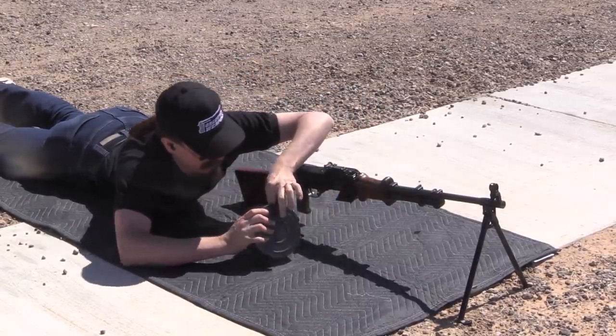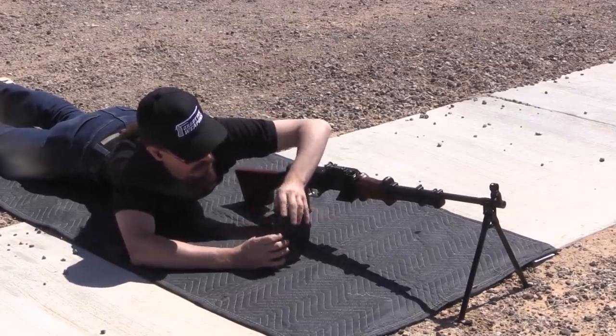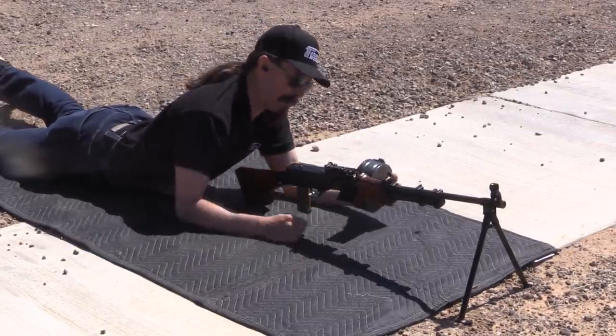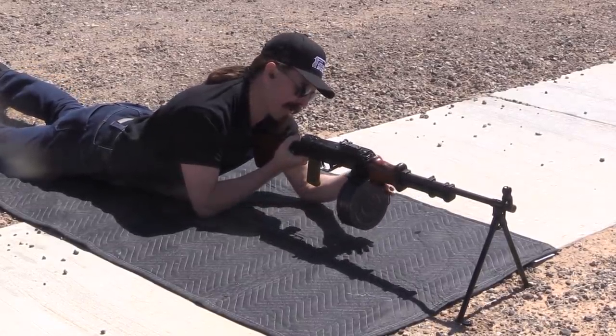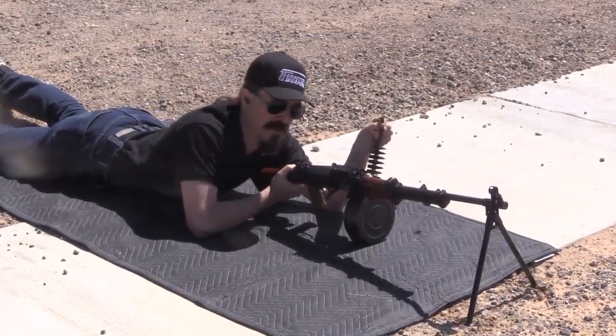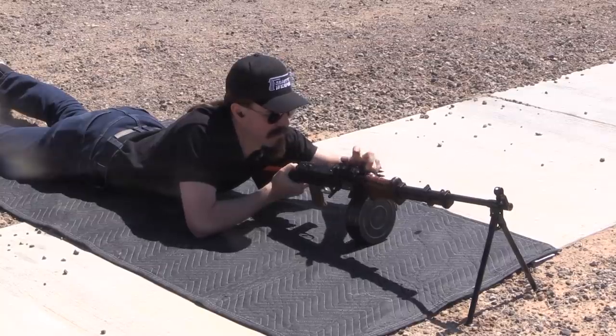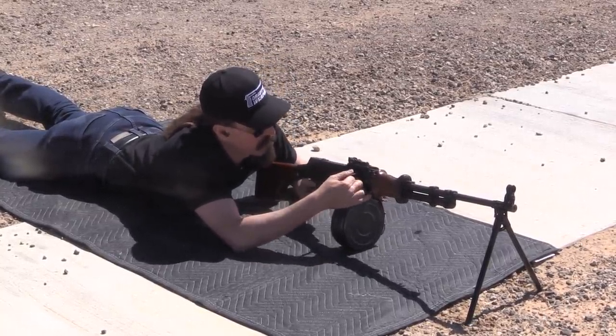I want to get my starter tab accessible there, and then we're going to clamp this onto the belt holding bracket here, lock it in place, and then we can pull our belt out and feed our starter tab through.